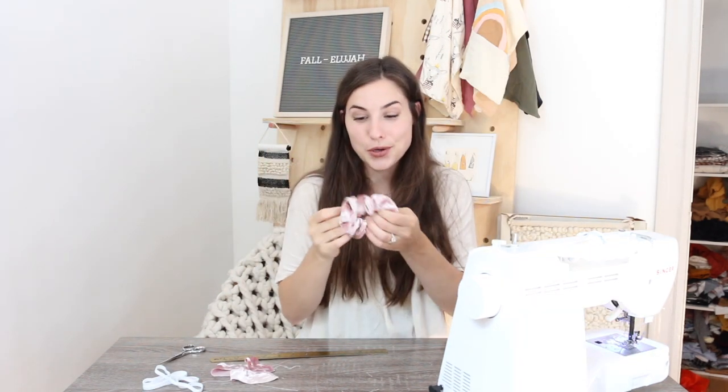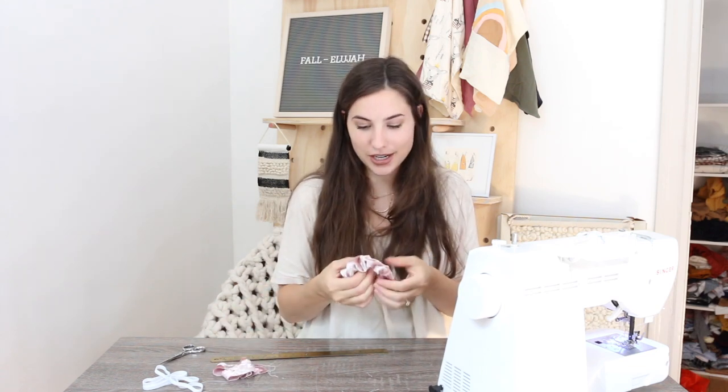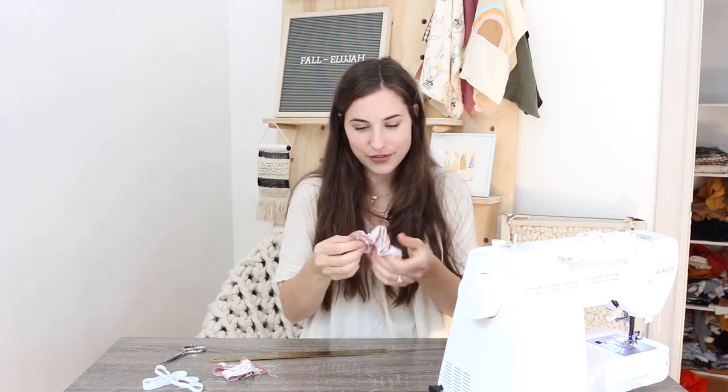So my elastic is in place and now you can just kind of fix the scrunchie how you would like it. The side that's open, I'm just going to top stitch that closed on my sewing machine. You can hand stitch it and do like a slip stitch so you can't see the stitching, but it honestly doesn't bother me, so I'm just going to do a top stitch because that is faster and easier. So your main scrunchie part is done — you can be finished right now if you don't want the bunny ears.